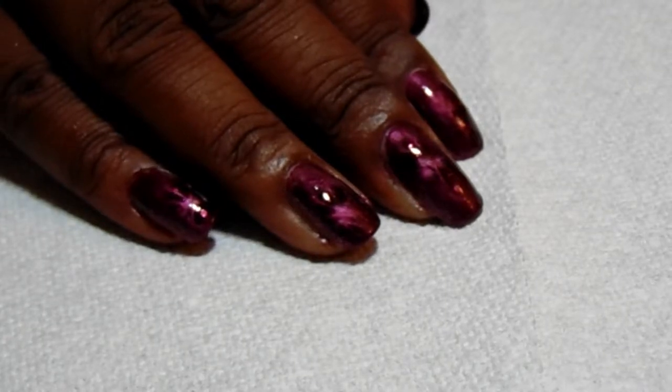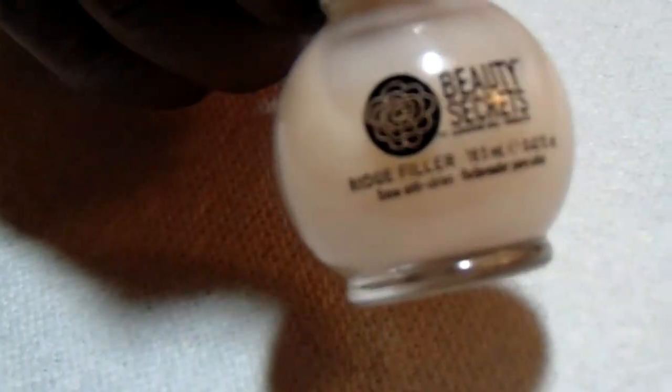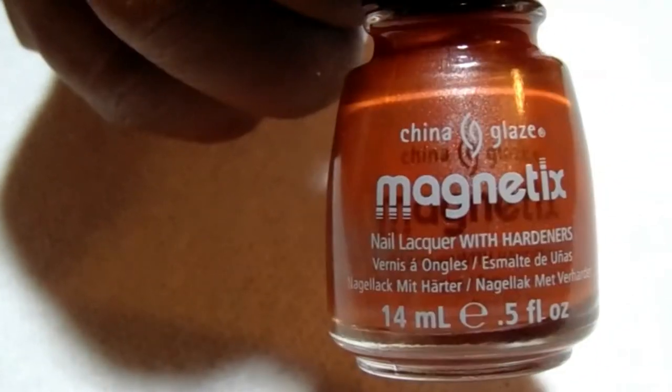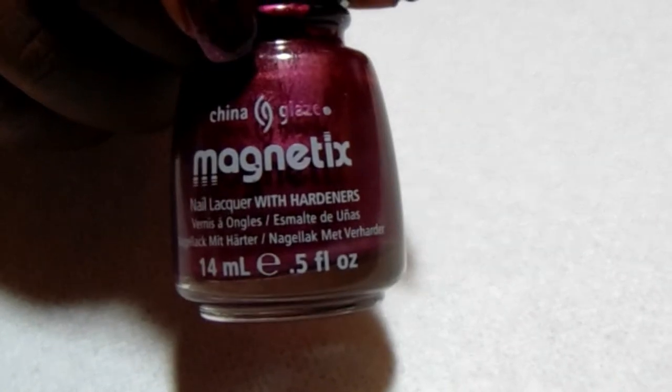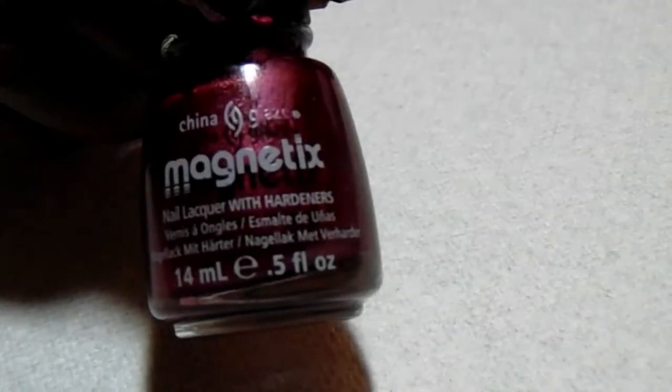One of the items I'm using for my base is the Beauty Secrets Rich Filler. The next item I'm using as my base color is Magnetics and it is called Bontastic — this is a magnetic polish. The next item is also a magnetic polish from China Glaze and it is called Positively in Love.